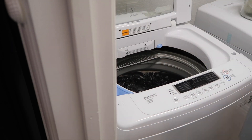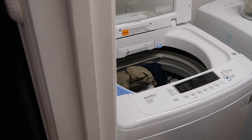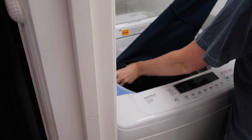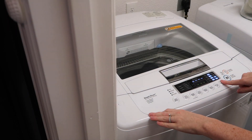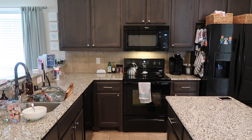Once the bed's made, the next thing I do is throw in a load of laundry. On this day I'm doing clothing laundry, but I pretty much do a load every day — sometimes blankets, towels, sheets, dish towels, or cleaning rags. Every day I try to do some little load because it helps me stay on top of it. I had already put the detergent in, that's why you didn't see me add it.